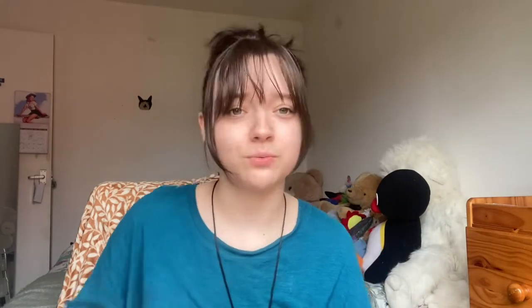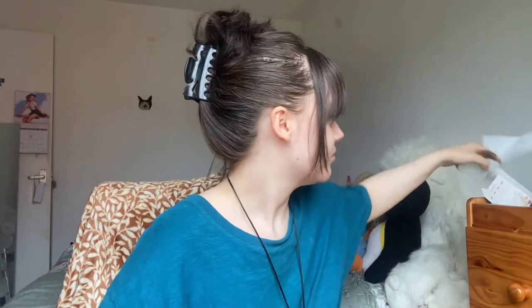Let me open it. Here it is. What is that? Oh, I don't like that. Oh, that feels weird. I'll put that to the side.